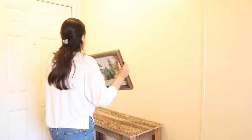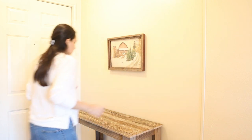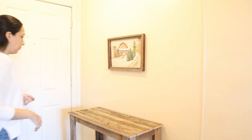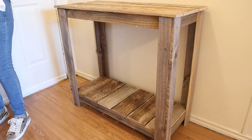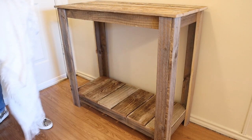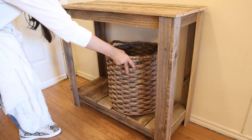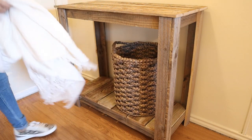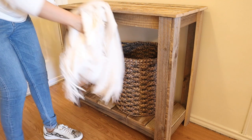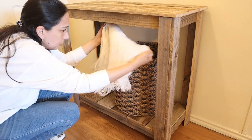For my entryway, I hang this beautiful frame with this print that I got at Hobby Lobby. I absolutely love it and I think it goes great with the entryway table. On the bottom I put this basket that I got at Target with this cream blanket or throw that I got on Amazon that I really like too — it goes well together.